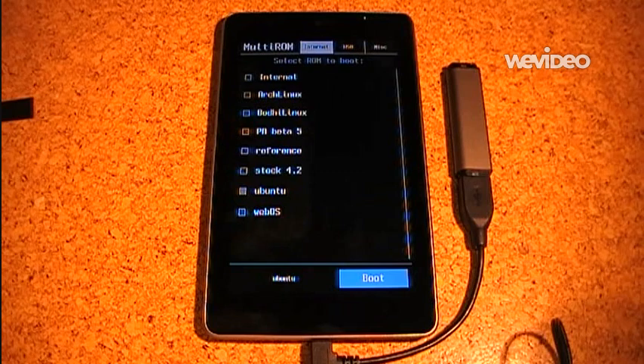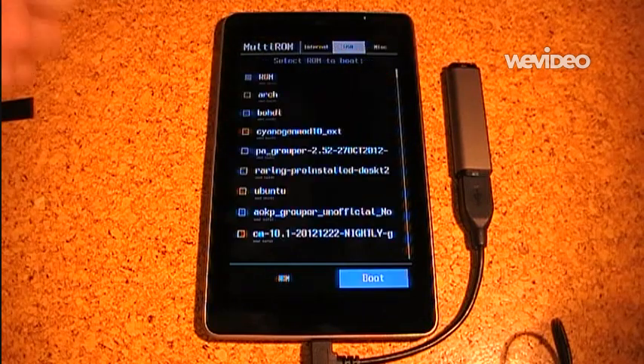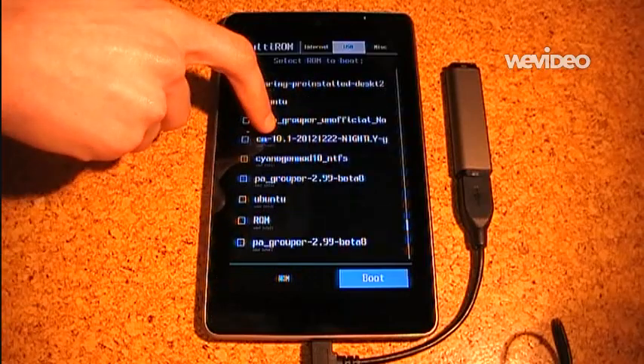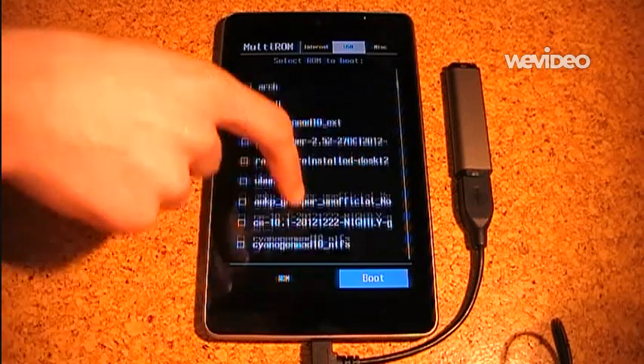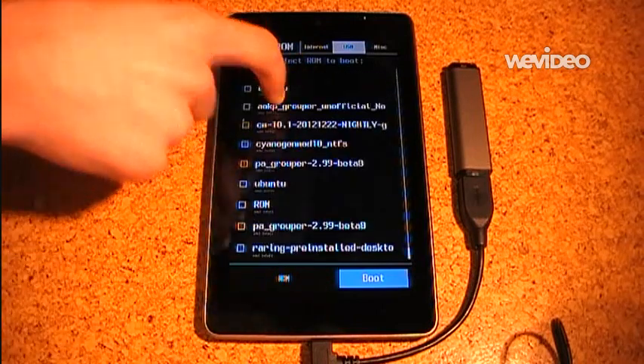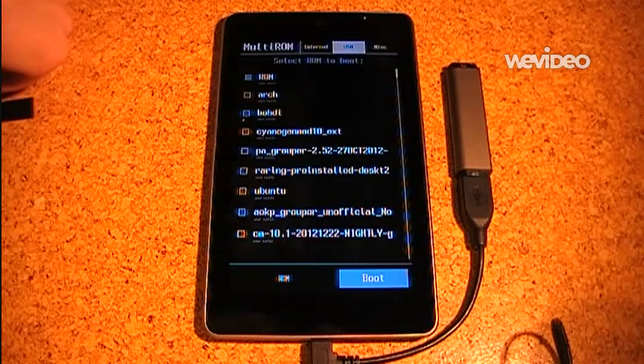MultiROM can also boot from a USB drive. I have one USB drive attached right now, so I switch to that. And these are all the ROMs which are installed on the USB drive. There are quite a lot of them because I use them for testing.